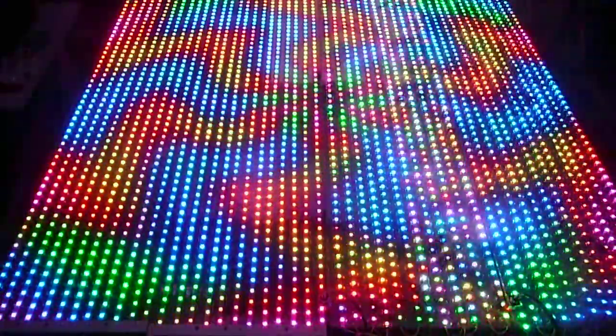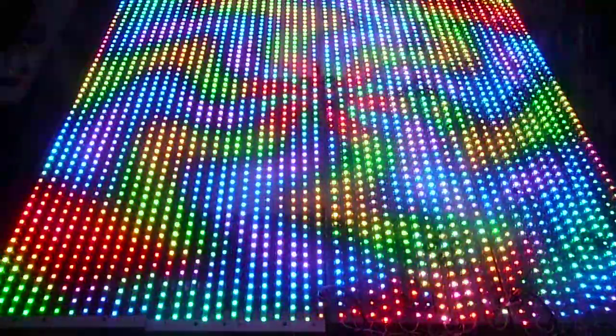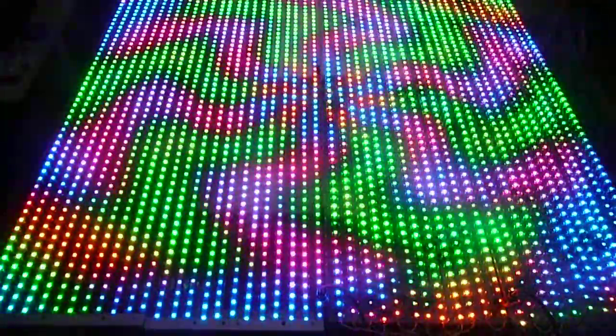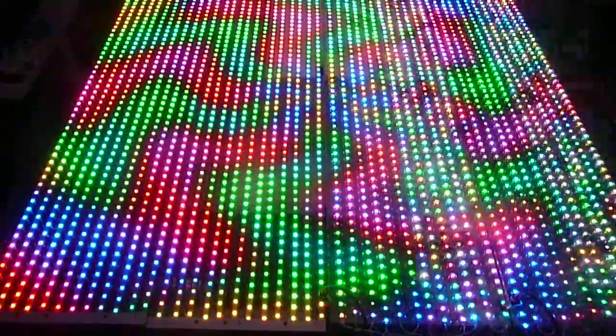We will be gigging with this for three proms this year, so can't wait to take it out. Hopefully I can get this debugged before then, but we are getting close.